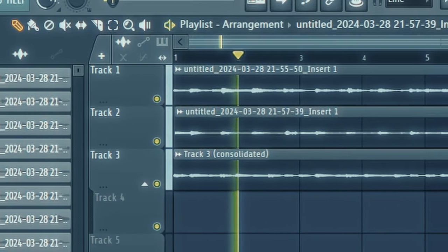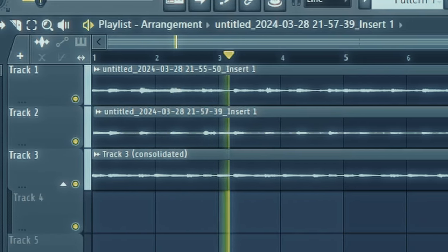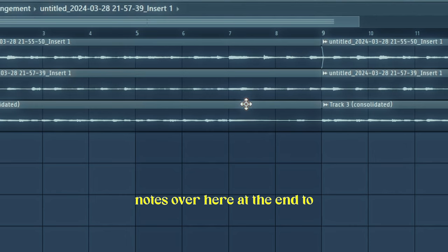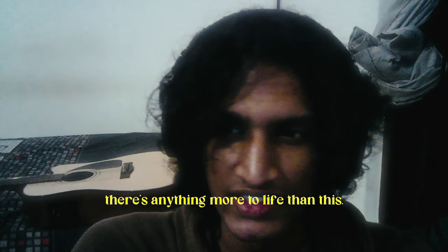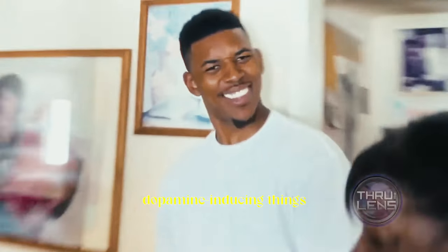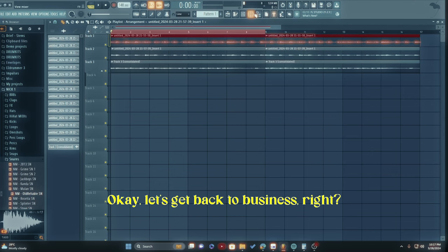So this is what the guitar sounds like. The only problem is I feel like there should be some bass notes at the end to fill that space up, but at the same time it's more like tension and release. To be honest, I don't think there's anything more to life than this — recording the perfect guitar take is one of the biggest dopamine-inducing things I've ever experienced. Okay, let's get back to business.